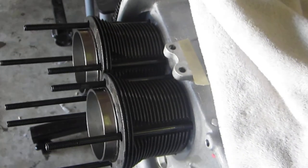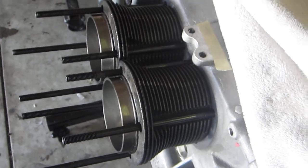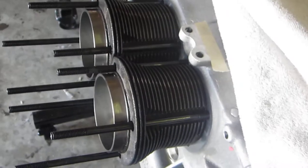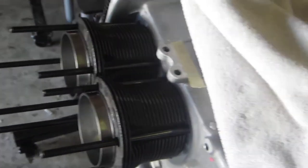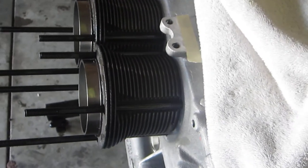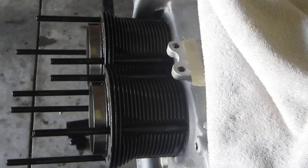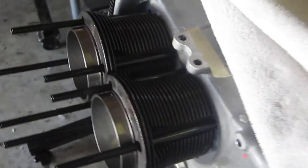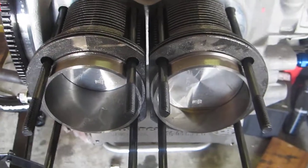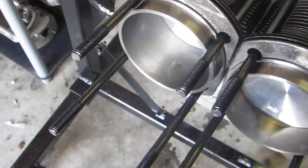My other video ended abruptly and I apologize — this camera allows about 10 minutes per clip, and I'll do a better job watching the clock. Since I filmed the last clip I went ahead and installed cylinder number four. There's a 3.5mm raised deck on this case, and I'm using a 30-thousandths barrel shim under each cylinder to achieve about 50 thousandths of deck.